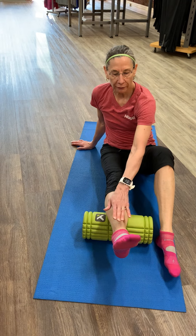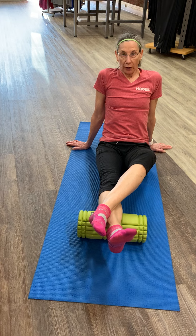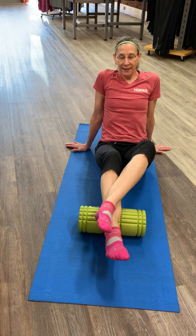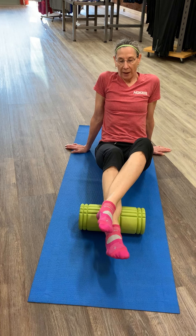We're going to start with the foot up, position one. If you want a little more tension, you can put your other leg on top, and we're going to raise the knee. You want to repeat this six, eight, twelve times.